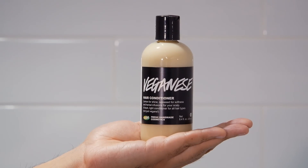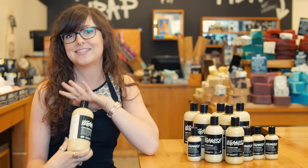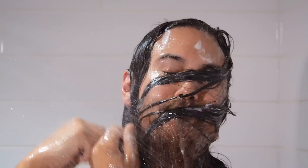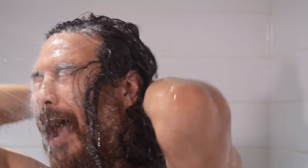This is Veganise. It's a really beautiful, lightweight, silky hair conditioner. You're going to use it like a typical rinse-out conditioner — work it into your ends and then definitely bring it back up and make sure you get it into your scalp area too.